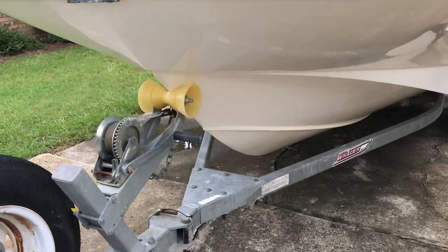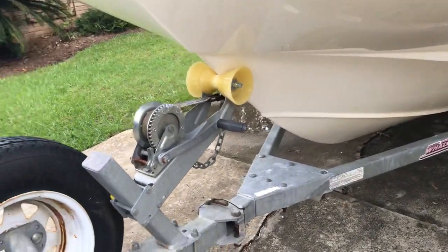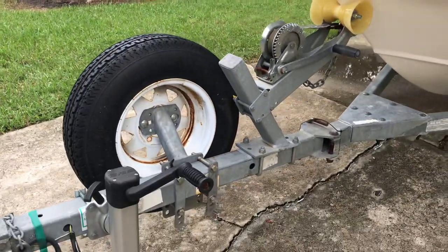The trailer is the original Easy Loader trailer. It does have a spare tire with a painted rim.